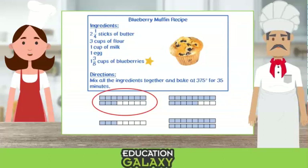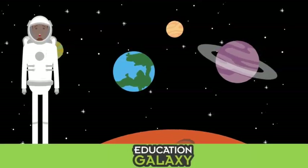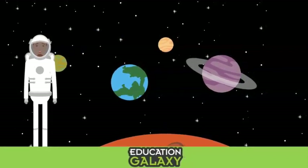Now all we need is the rest of the ingredients. And voilà! The muffins are done. Buon appetito. Thanks for watching our cooking show. See you next time. And now you too know how to represent and model fractions. Have fun using these skills in the kitchen.